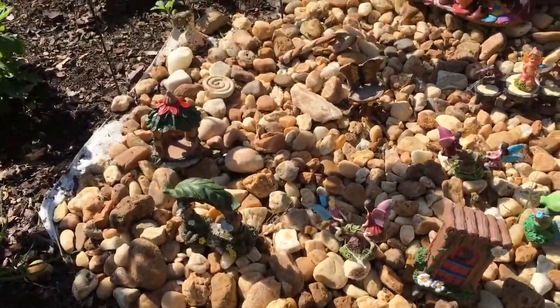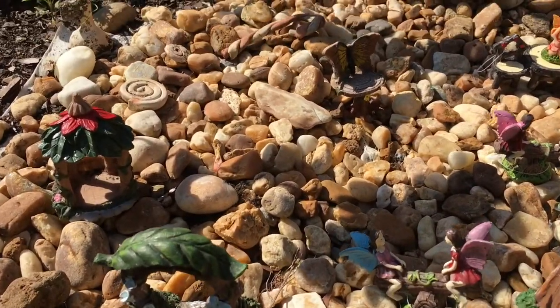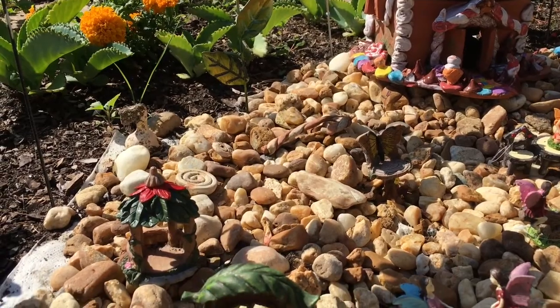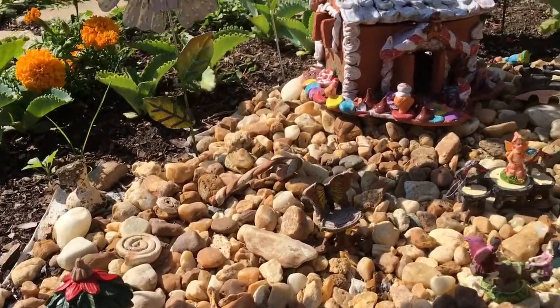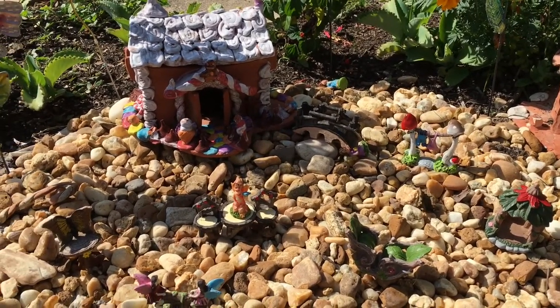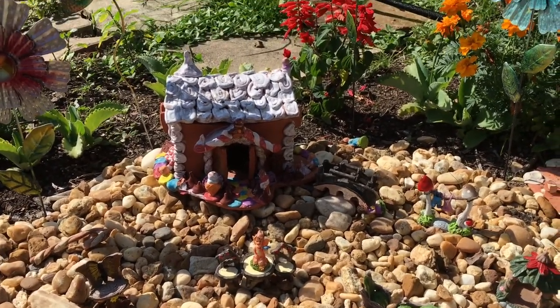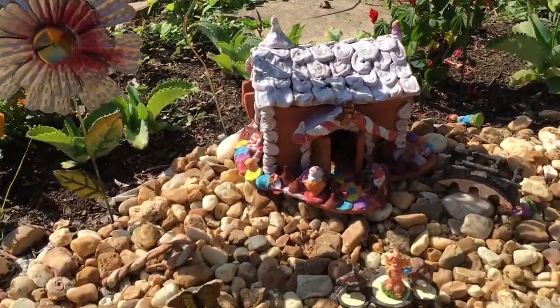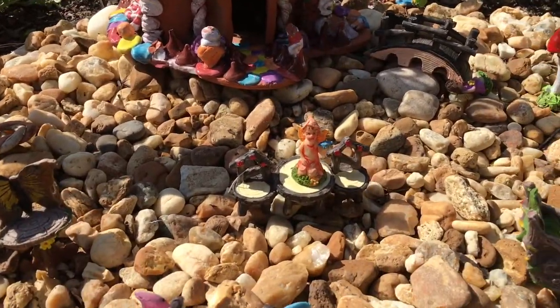Here are some close-ups of the little fairies. I've had this set up probably over two months, and we haven't had any missing little fairies. Here's one of the little fairies — I'll show you on the table right there.